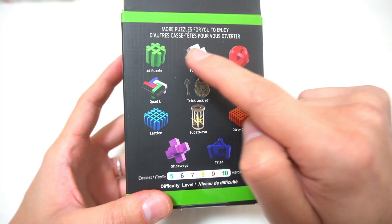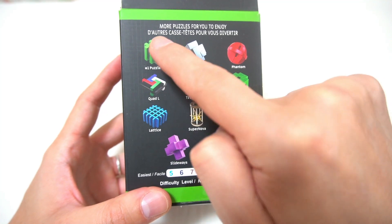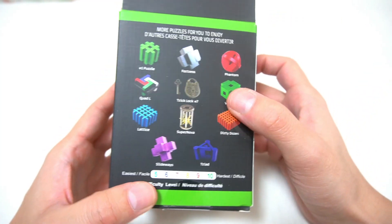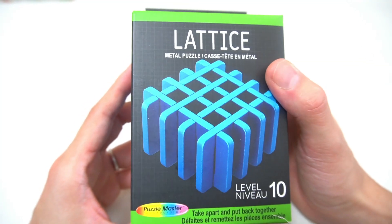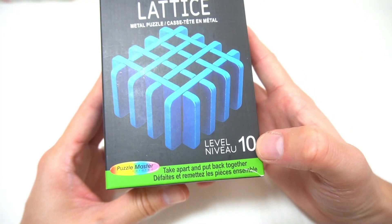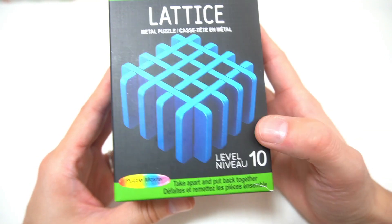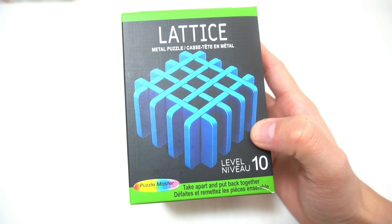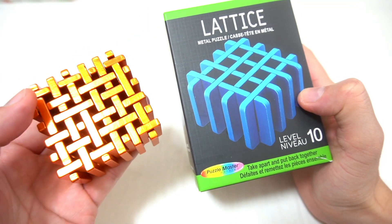皆さんこんにちは、パズル王です。今回もご覧いただきありがとうございます。今回はパズルマスターさんの金属製パズルのシリーズで「ラティス」を紹介していきます。このチャンネルでパズルマスターさんの金属製パズルを何個か紹介してきましたが、今回購入したものだと最後ですね。全部でこれを入れて7種類かな購入したのは。この辺とこれも購入してないのもあるんですけど、一応今回購入したものだとこれで最後になります。ラティスで難易度が10なので、パズルマスターさんが設定するところだとMAX最難度です。